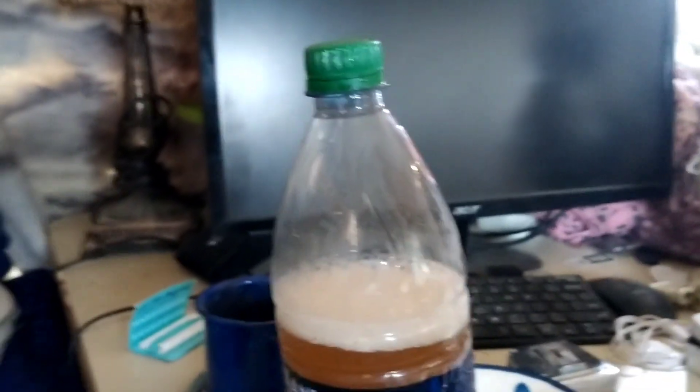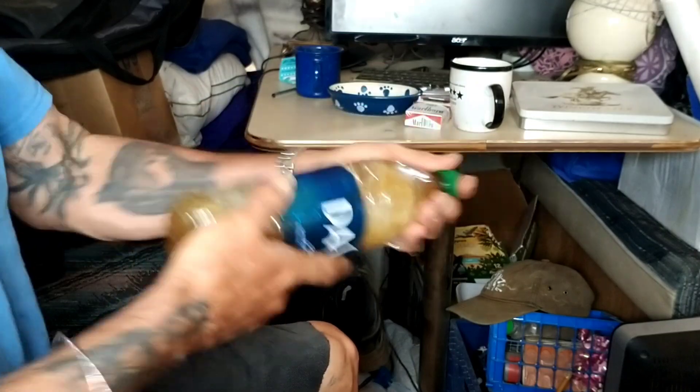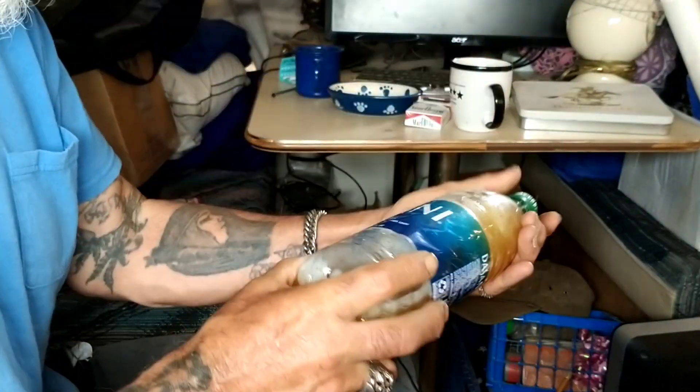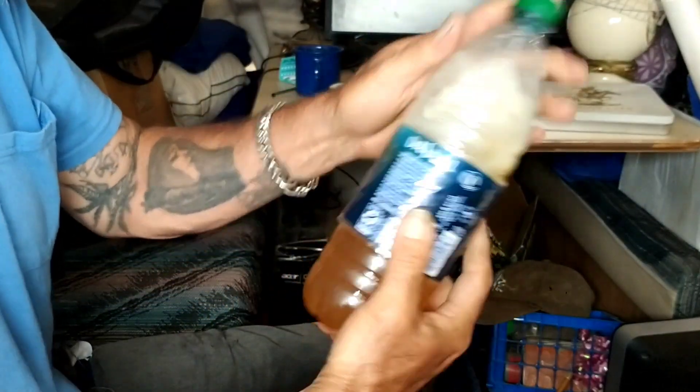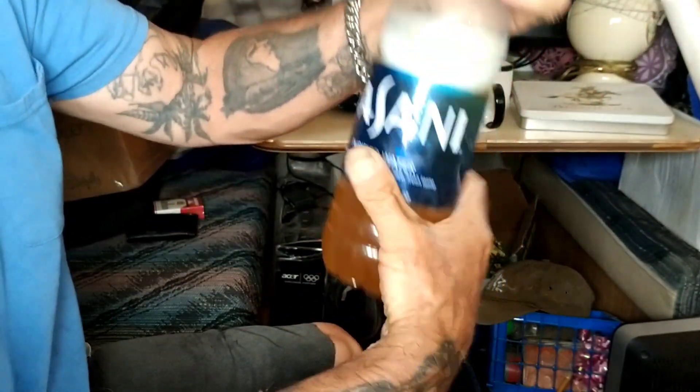First, you want to shake it up, make sure it's all dissolved at the bottom. Remember, it's fermenting, so there's gonna be some little trashy stuff in there.